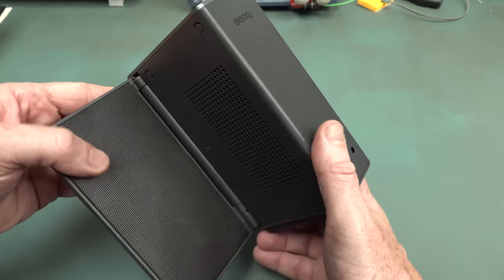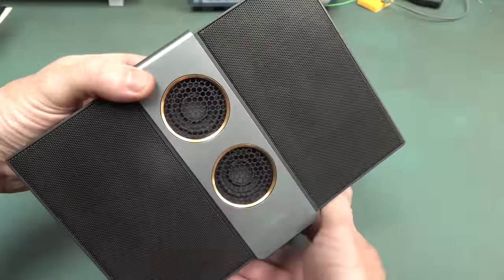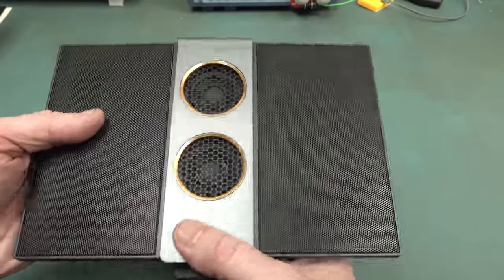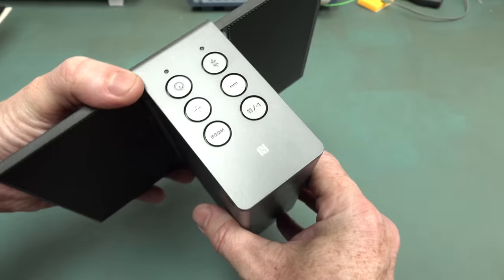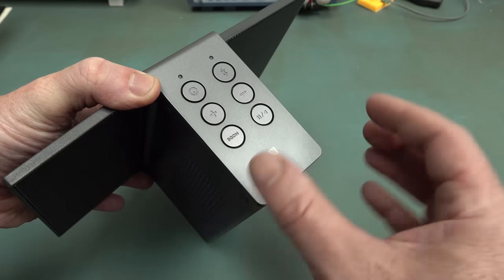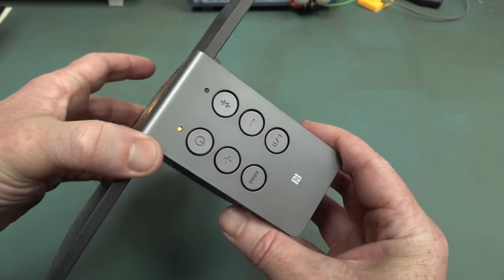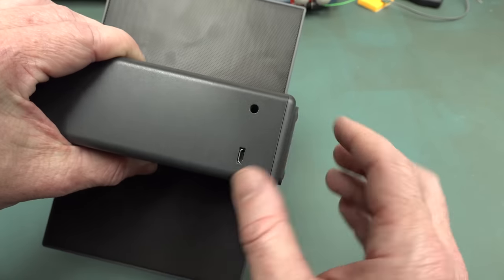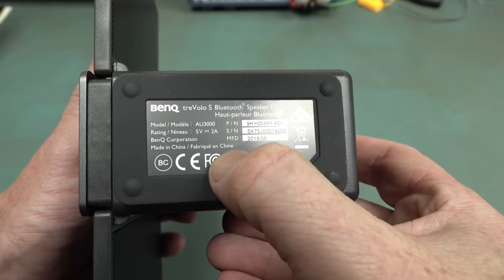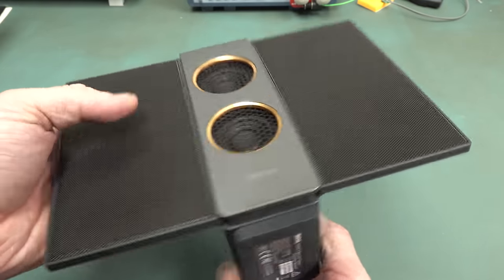We've got a metal case here. We've got the passive radiators on the side - it's not your traditional ported bass enclosure, because these are the bass drivers on the front. It doesn't specify what the crossover frequency is or what the range of the electrostatic parts are. It does feel like a real high quality bit of kit. It's got NFC in it to help with Bluetooth pairing and various modes. It's battery powered - Micro USB, probably should have been USB-C these days. There's a 3.5mm TRS audio input jack if you want to use it that way.